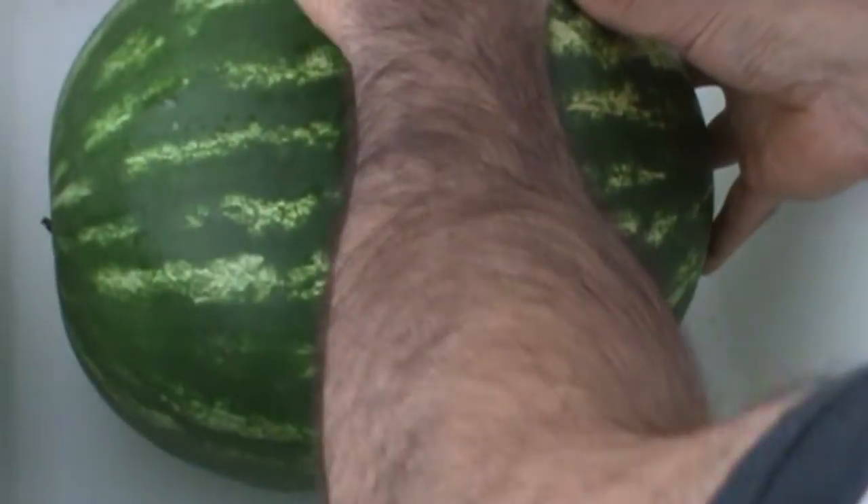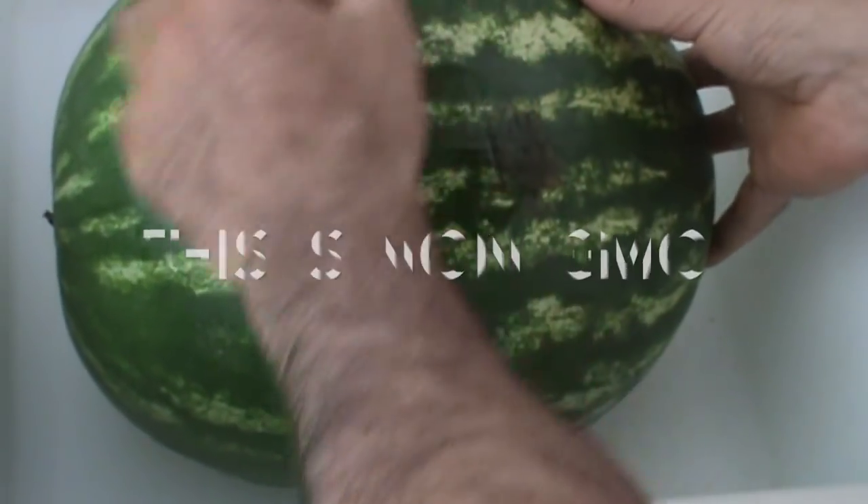It's got a nice size, nice shape, nice hollow sound. I like it.